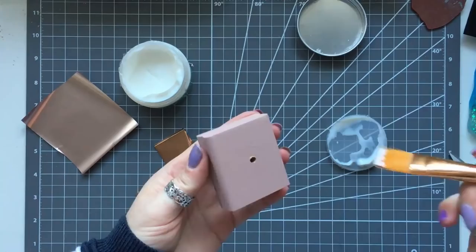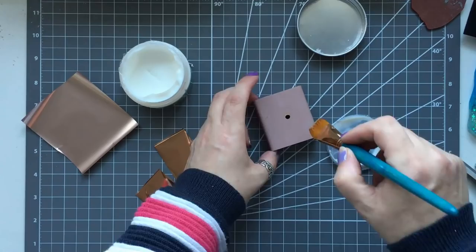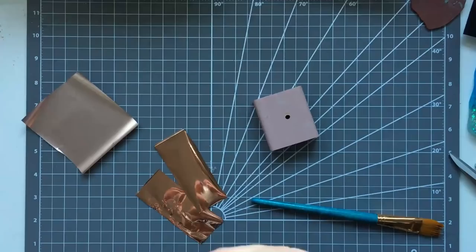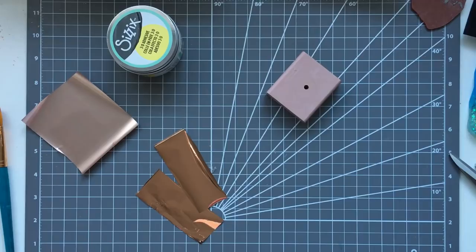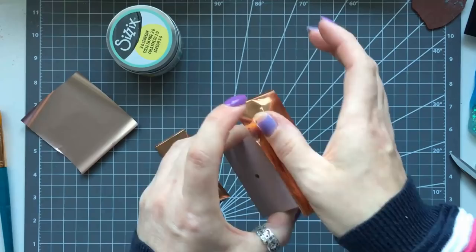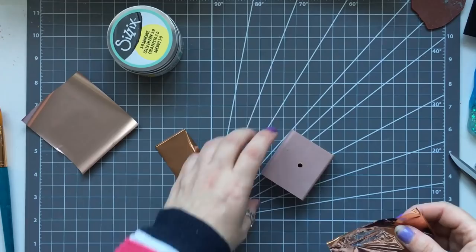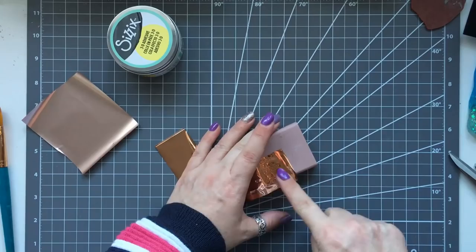I decided to jazz my block up a bit more. I took some Sizzix 3D adhesive and some copper foil and I'm just brushing on the 3D adhesive randomly. You need to let it go clear before you rub your foil on. You can use whatever you want to decorate yours — you could use air dry clay embellishments, make your own and glue them on, stamp little images on it, or just leave it plain. I chose copper foil and I'm just rubbing it onto where I've applied the 3D adhesive.